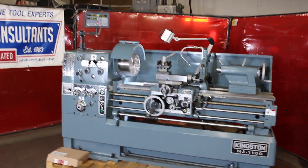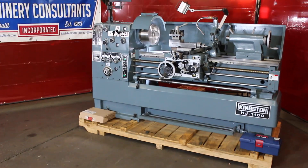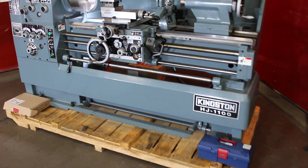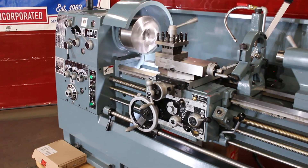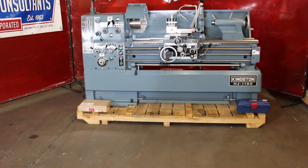A quick background on Machinery Consultants: we've specialized in selling tool room lathes since the mid-1960s. We're out of Salt Lake City, Utah. We offer a variety of different machines in our pre-owned inventory. When it comes to new tool room lathes, one of our main focuses is on the Kingston series. The most popular size in the smaller tool room lathe is the HJ — the 1100 or the HJ1700. Just a couple hundred dollars difference in pricing, same exact machine, 17-inch swing over bed, 7.5 horsepower main drive.